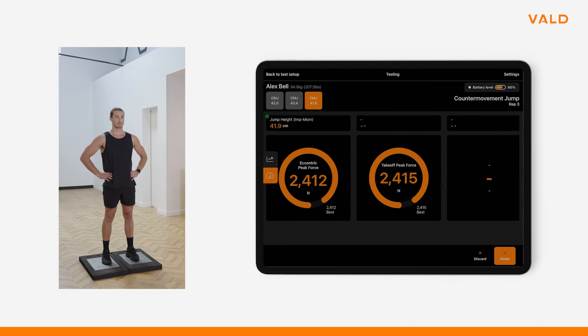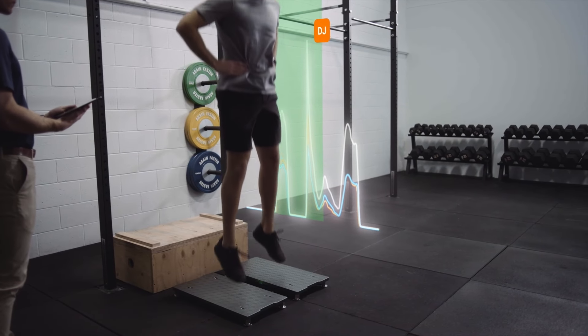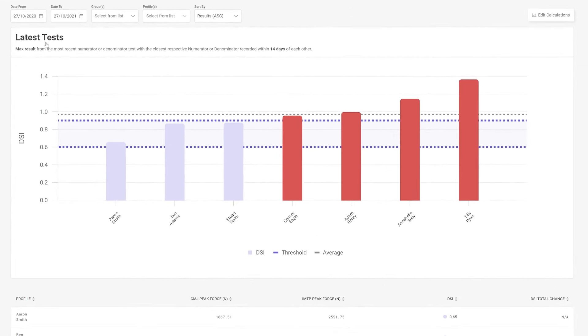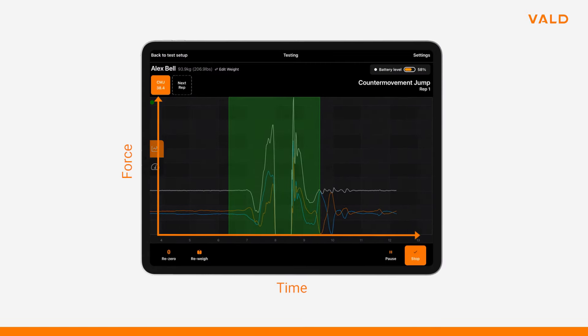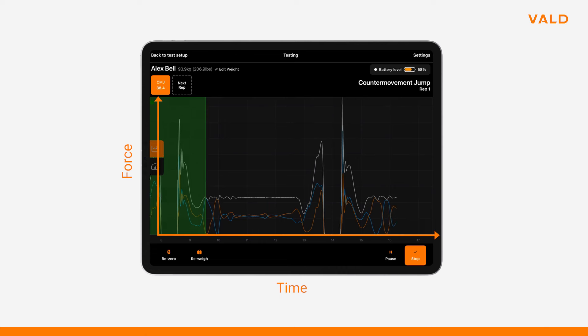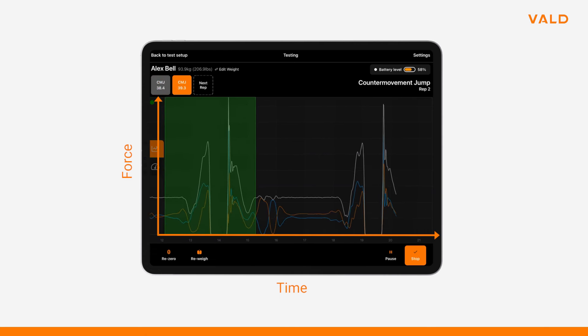We can determine peak power in a CMJ very easily on force plates. By monitoring power output in a CMJ, we can analyse if an athlete has the athletic traits we want and whether our program is eliciting the stimulus we need. Diving a little deeper, we can break power into two distinct factors — force and time — which provides great insight into how we can direct our programming to maximise an athlete's potential.